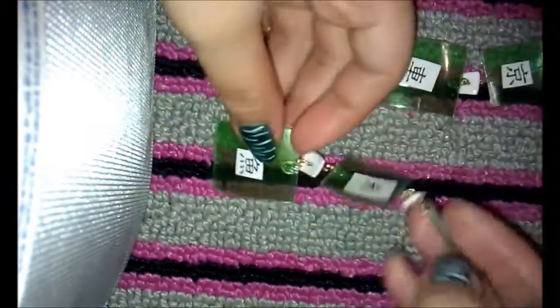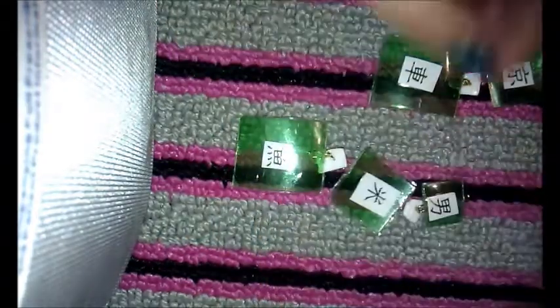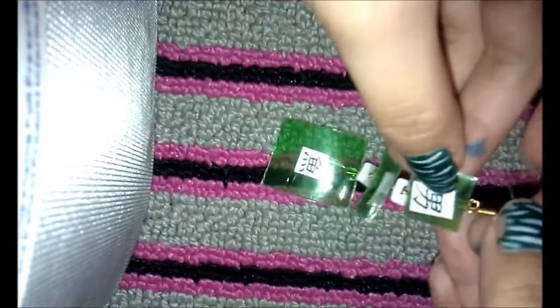It doesn't have to be straight because these are basically abstract earrings. Then you're gonna get your hook — this one's already open, I opened it beforehand — and you're just gonna slide it in and close it.